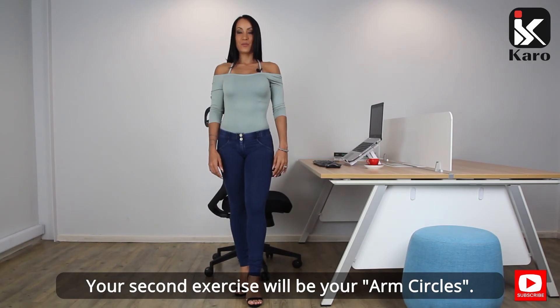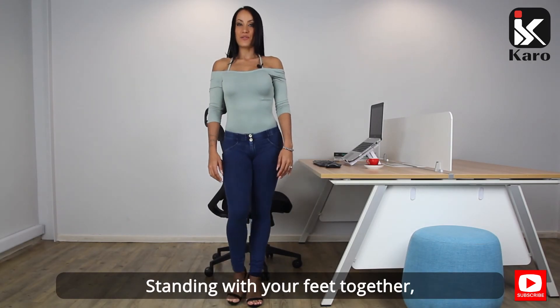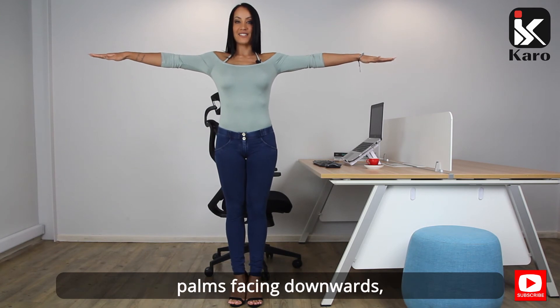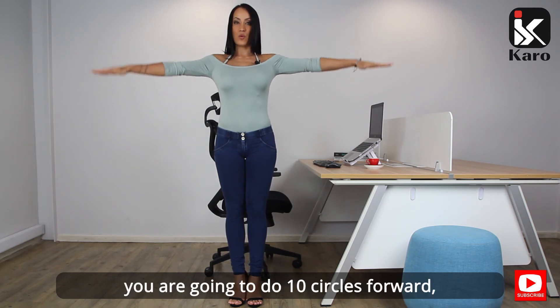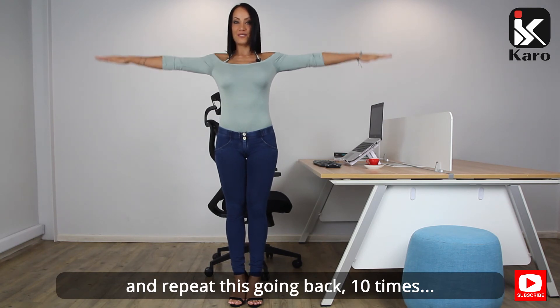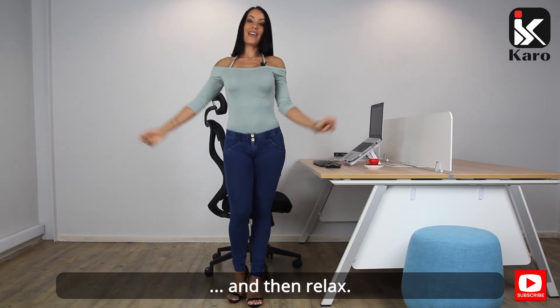Your second exercise will be your arm circles. Standing with your feet together, arms raised horizontally to the floor, palms facing downwards, do 10 circles forward and repeat going back 10 times. Then relax.